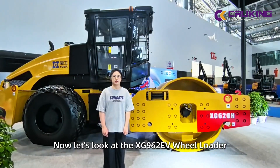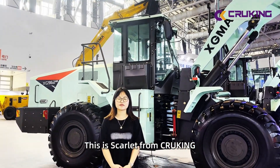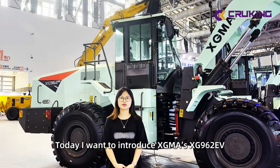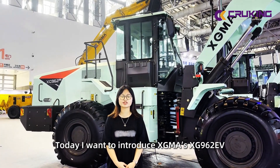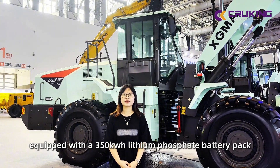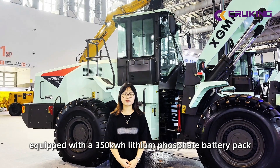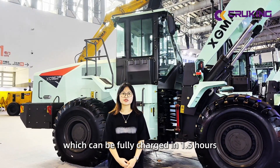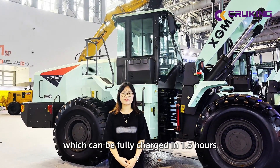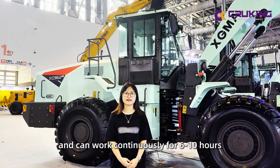Now let's look at the SG-620EV. Today I want to introduce SGMA's SG-620EV, which is a lithium-powered roller loader. It is equipped with a 350 kWh lithium iron phosphate battery pack, which can be fully charged in one and a half hours, and it can work continuously for six to ten hours.